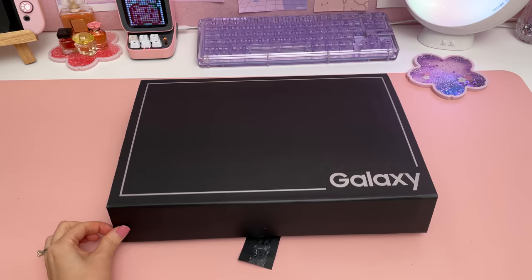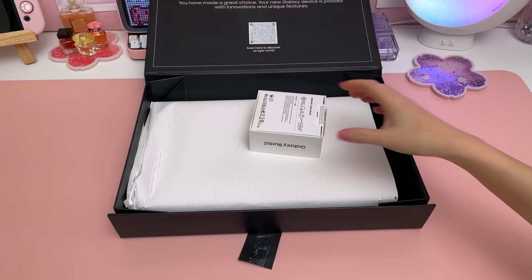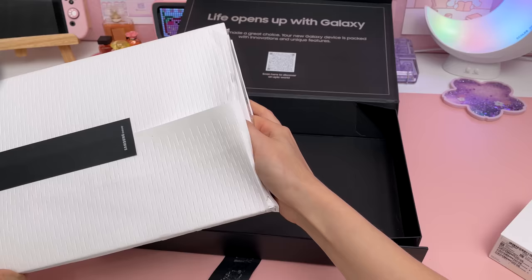I pre-ordered this as soon as it came out on launch date and I'm really excited that it's finally here. It comes in three different screen sizes and I went for the S9 Plus which sits in the middle at 12.4 inches.